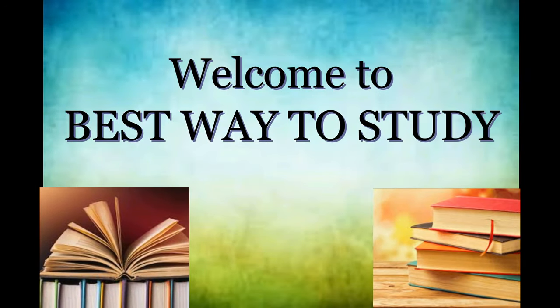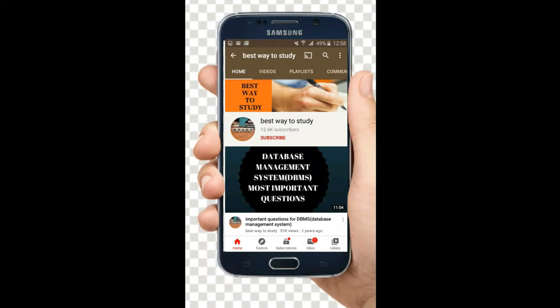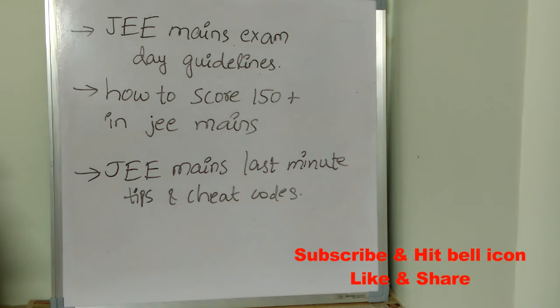These are our exam day guidelines for JEE Mains, covering how to score 150 plus marks, and what are the last minute tips, tricks, and cheat codes for JEE Mains. Watch this video till the end so that you will get complete information. Half knowledge is very dangerous, so make sure you watch till the end. Let's begin without any delay.